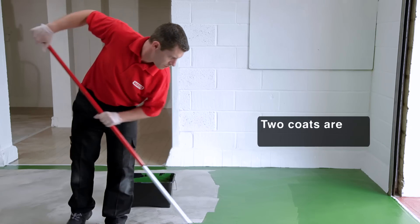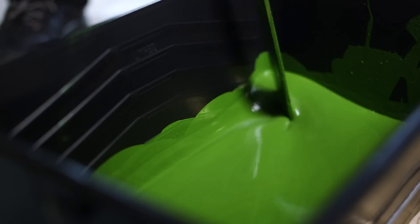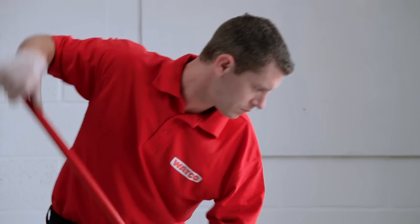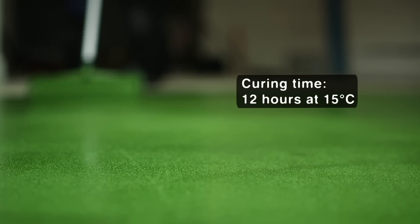The best results are obtained in warm dry conditions with a good through-draft. Stir the product occasionally to maintain an even distribution of the aggregate. The second coat should be applied when the first coat is dry, approximately 12 hours at 15 degrees C.